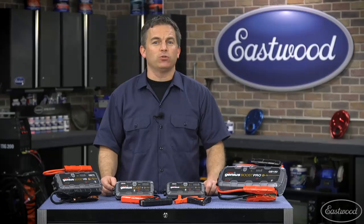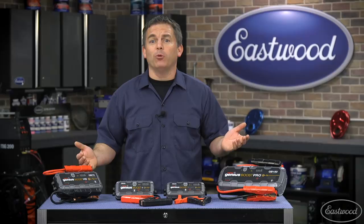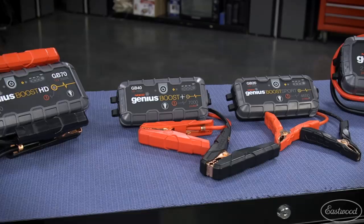Today in the Eastwood Garage we're going to look at some high-quality NOCO lithium jump starters and help you decide which one is best for your needs. You may think those old jumper cables are just fine, but the problem is that you need another car to start your car, which could mean wandering around a parking lot asking someone to help. What if nobody's around to help? So let's take a look at these units and help you select the one you need.